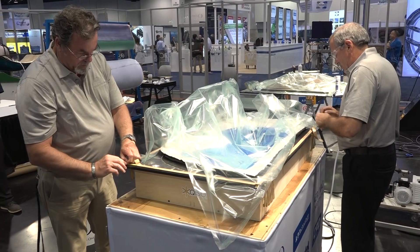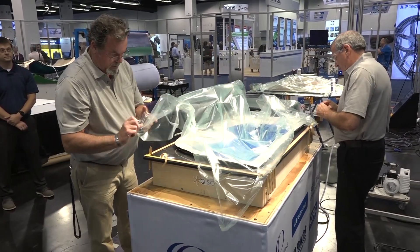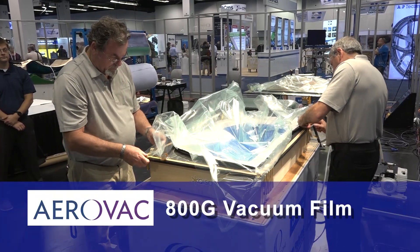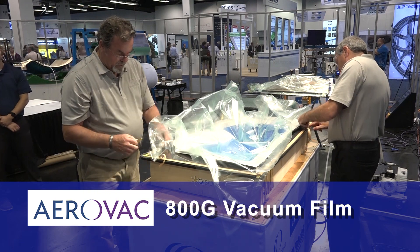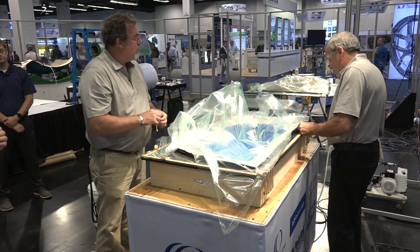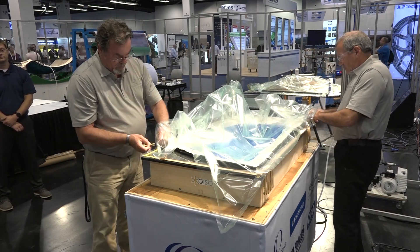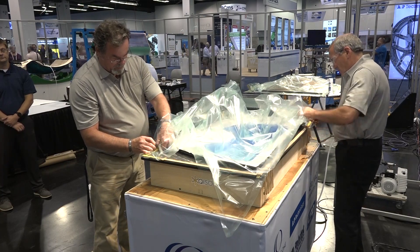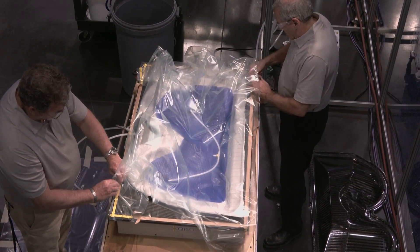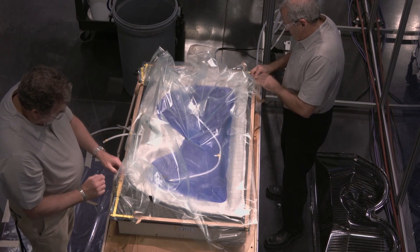We're using some peel ply around the edge for a breather, some flow mesh, and now they're sealing the bag. Our preform is a dry carbon fiber with a heat set binder — eight plies of a quasi-isotropic fabric with fibers at zero and plus or minus 60 degrees. Each ply is 540 grams per square meter, so we're going to get a part that's about a quarter inch thick.